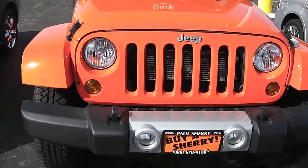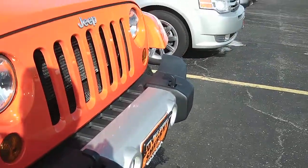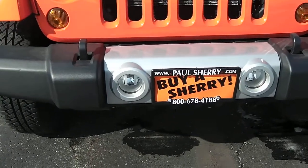It does have clear headlights and tow hooks there on the front bumper. This has a two-tone bumper with the fog lights there in the center.